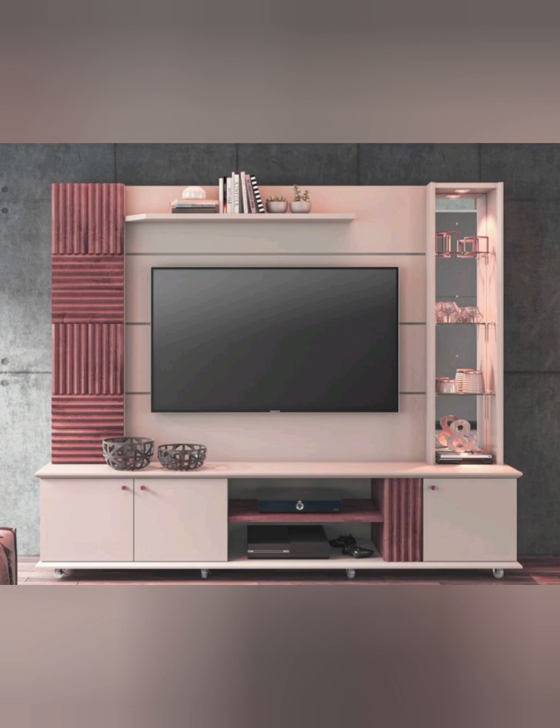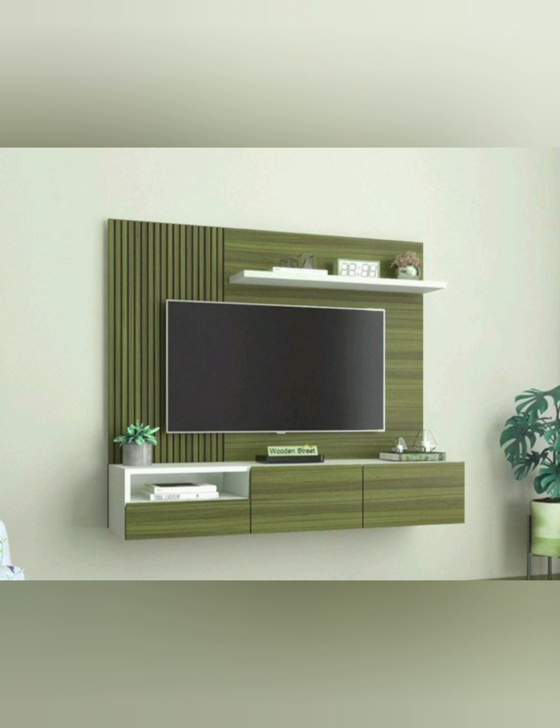This is a new color combination for TV unit design ideas. You can see a simple wall-mounted cabinet for the TV unit design with three driver units and one weapon shelf. Watch full video to see the wall-mounted cabinet TV unit designs completely.